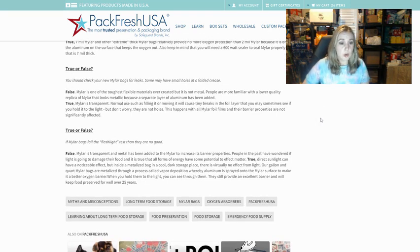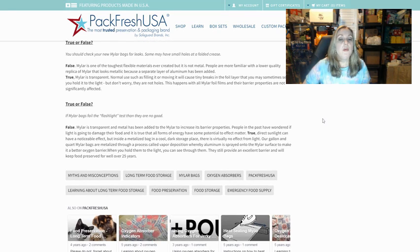The next question they ask is: true or false — you should check your new Mylar bags for leaks, as some may have small holes at a folded crease. They say false. Mylar is one of the toughest flexible materials ever created, but it is not metal. People are more familiar with a lower quality replica of Mylar that looks metallic because a separate layer of aluminum has been added. True Mylar is transparent. Normal use such as filling or moving the bag will cause tiny breaks in the foil layer that you may sometimes see if you hold it up to the light, but they're not holes — this happens with all Mylar foil films and their barrier properties are not significantly affected.